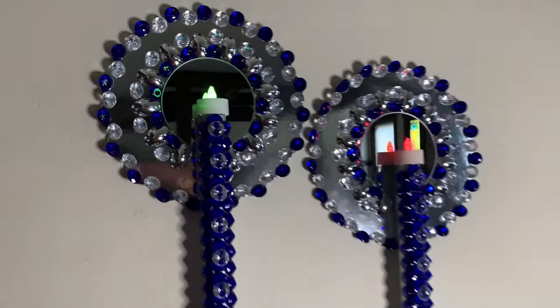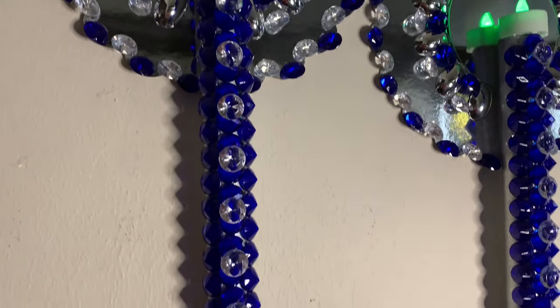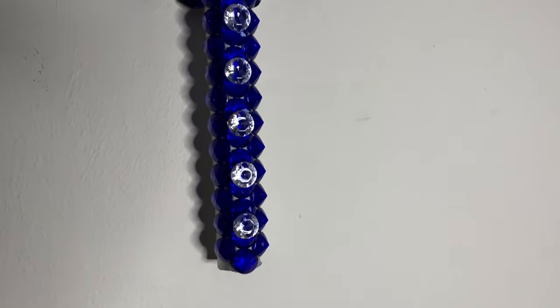I decided to add more clear gems to the front center of the aluminum foil roll, and I think that did just the trick — but tell me what you guys think down in the comments.